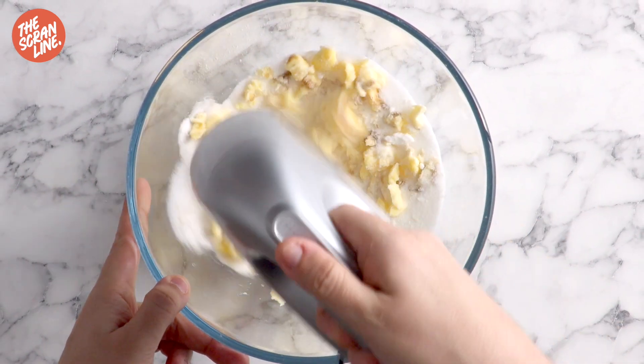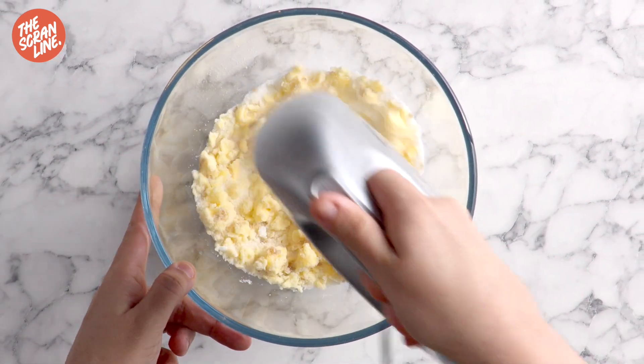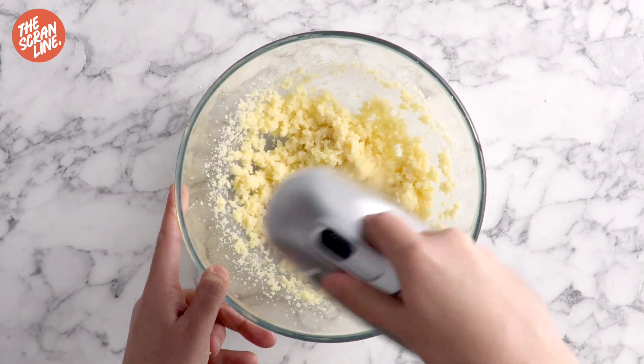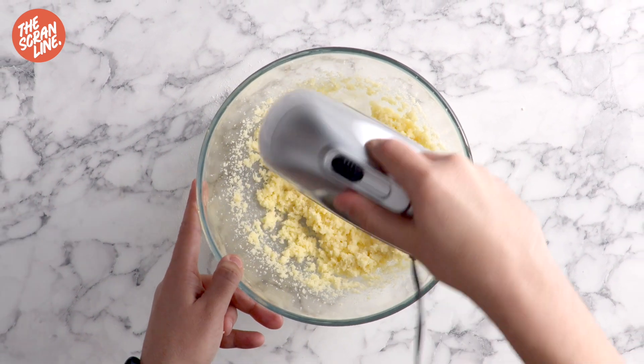If you want even more in-depth info into this recipe that's going to give you the best results every time, I've written up a whole bunch of stuff on my website about this recipe that answers all of your questions.